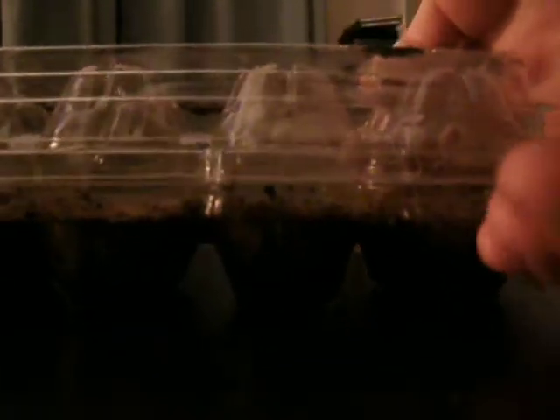Hi, how are you? I'm planting some tomato seeds. This is a neat box I found at the grocery store. I'm going to open it.